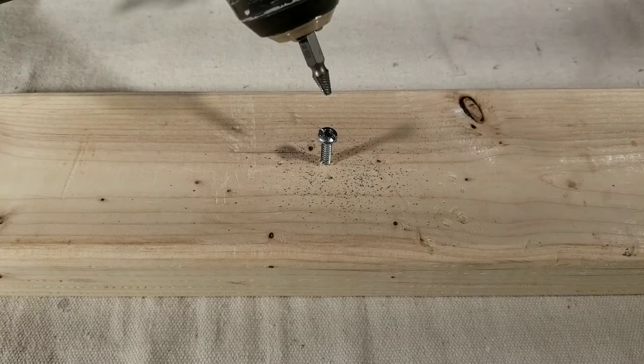Place the drill bit down into the hole that you just made in the screw and apply firm pressure as you reverse out slowly.